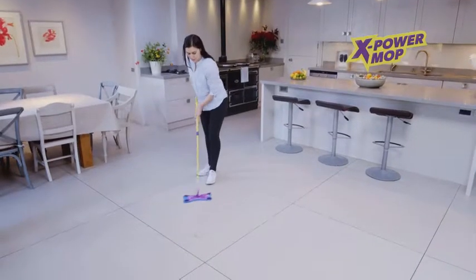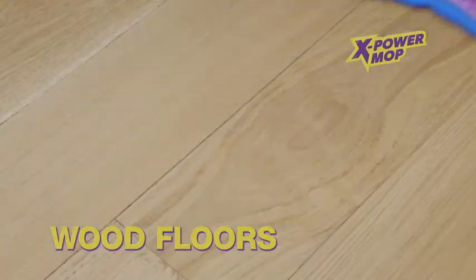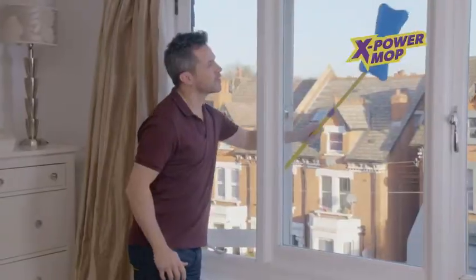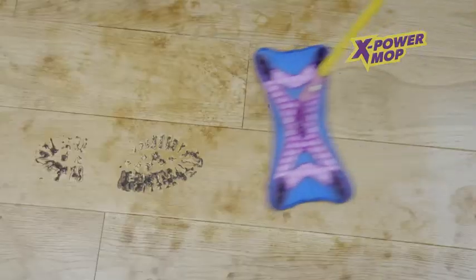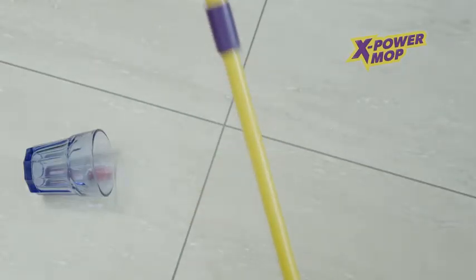The mop that will clean your home from floor to ceiling — tiles, marble, vinyl or wood floors, furniture, shelves or walls, and windows inside and out. The XPower Mop tackles every challenge. Just add tap water and watch the XPower Mop tackle dirt, dust, messes and spills all over your home.